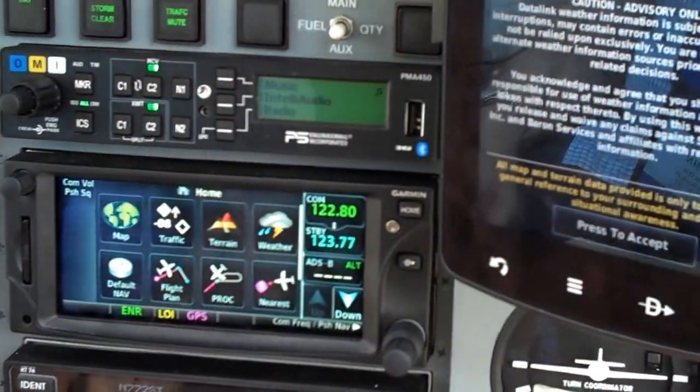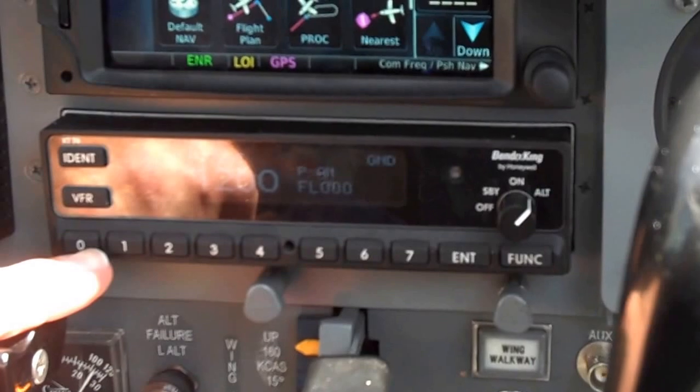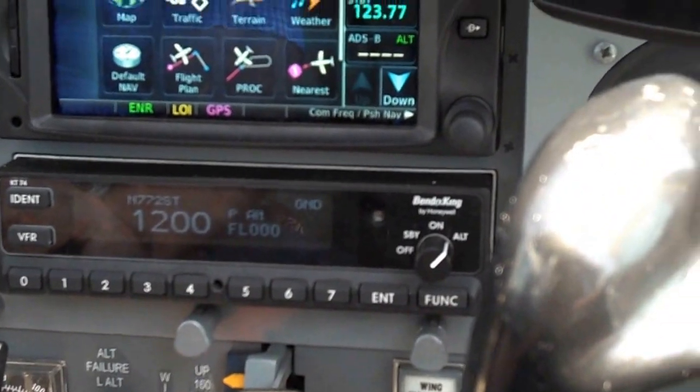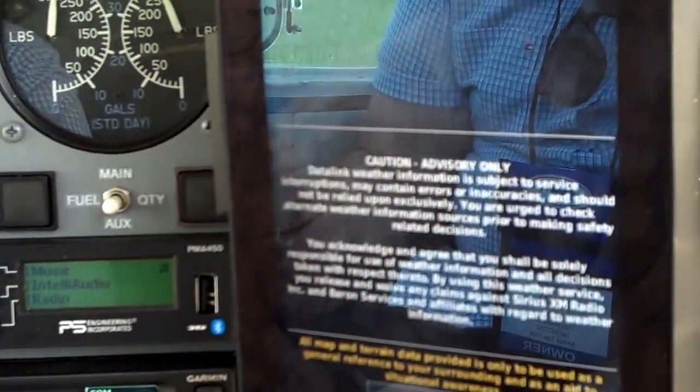You've got the PS Engineering there for the audio. And this is the KT 74 — at the time Garmin didn't have their new transponder out, so this was a really good deal. I traded in the old transponder, so the net difference is about $1,200 to go to the 1090ES ADS-B out squitter.